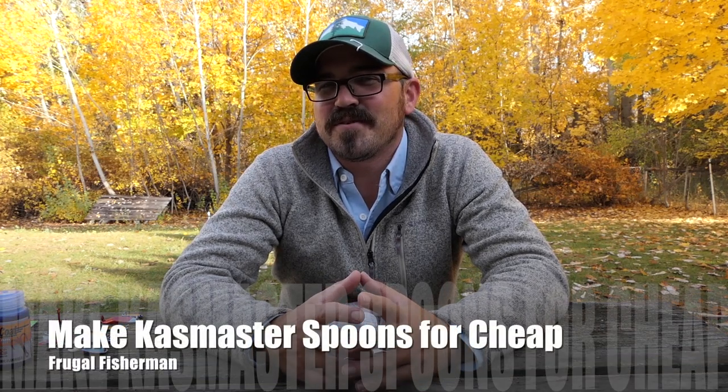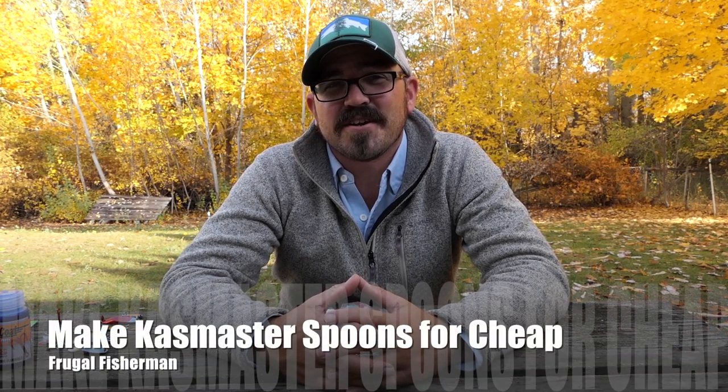Hi there folks. I don't know if you've been to your local tackle shop recently, but you might have noticed that the price of a lot of lures has gone up quite dramatically in the past few months. A lot of this has to do with the ongoing trade tariffs between the United States and various countries, and let's face it, a lot of our tackle is no longer made in the United States.